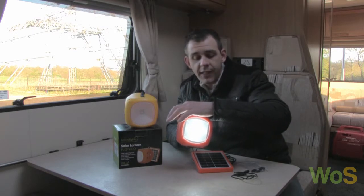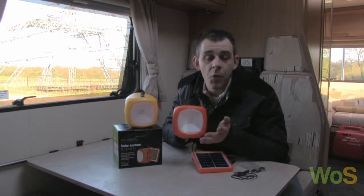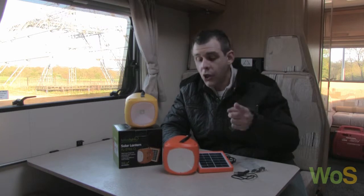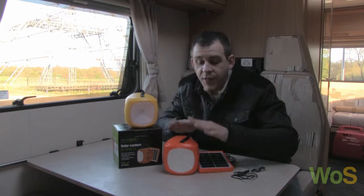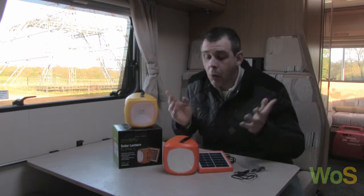Just when you thought it couldn't get any better — this remarkable product also charges a mobile phone. Remember, it's got a 2,600 milliamp battery inside, roughly twice the battery power of a mobile phone. So in theory, on a full charge you can charge two mobile phones, or one mobile phone twice. When you're at a festival or out late and your phone's nearly dead and on the red, this has you covered.